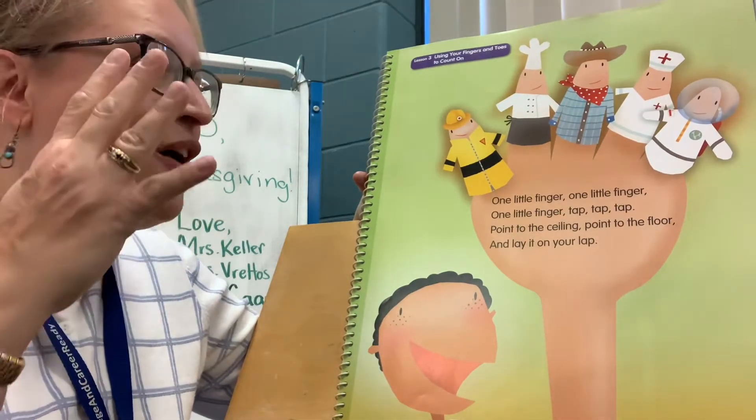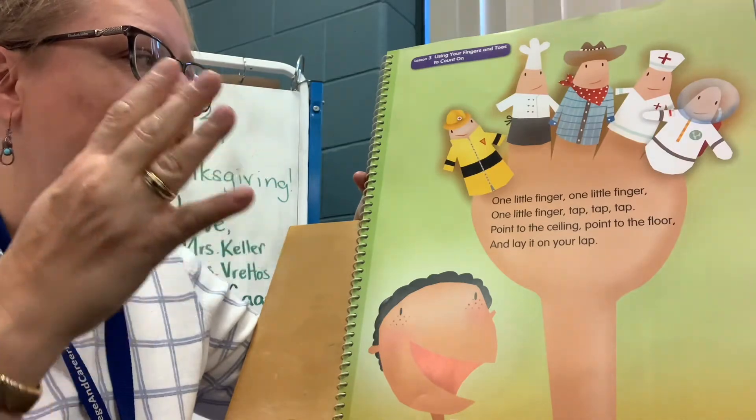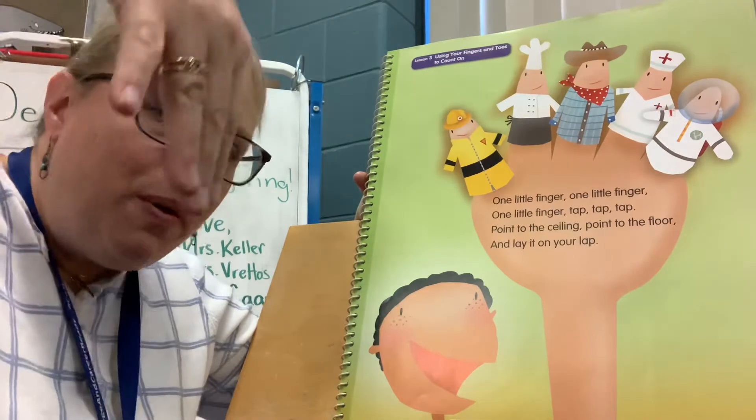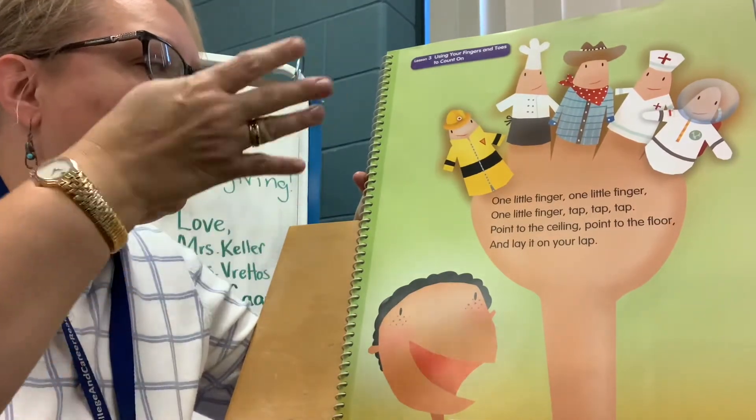Here we go with four. Four little fingers, four little fingers, four little fingers. Tap, tap, tap. Point to the ceiling, point to the floor, and lay them on your lap.